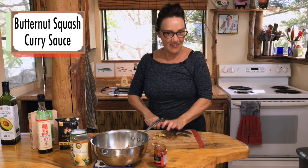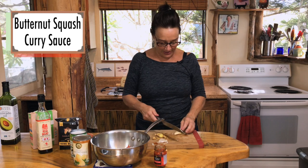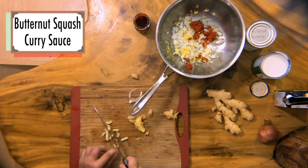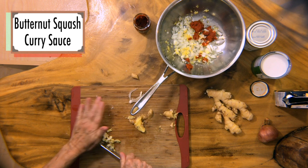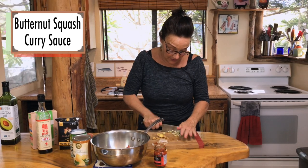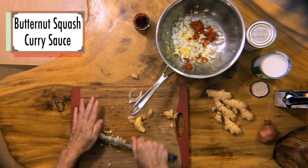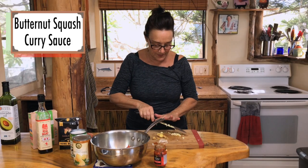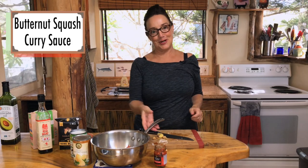Almost forgot — don't forget the garlic. It keeps you sexy! So a clove of garlic, and I'm going to mince that up pretty finely so people don't get a big chunk of garlic — although I would view that as a gift. But not everybody's like everybody else, right? Vive la différence. So I'm going to mince this up and in. Now I can put it on the stove.